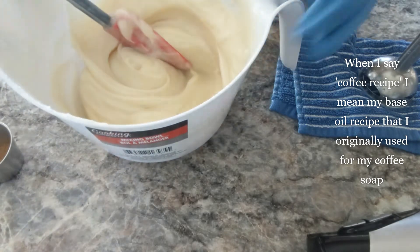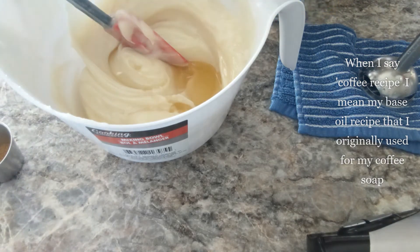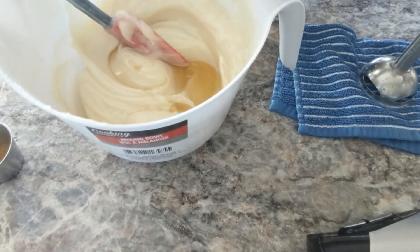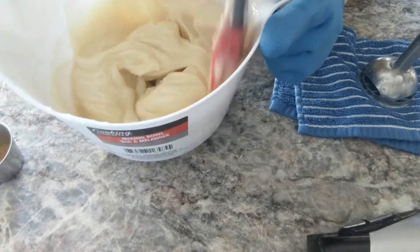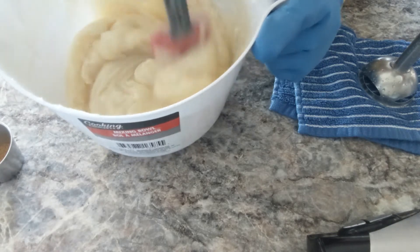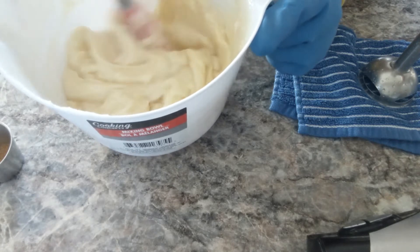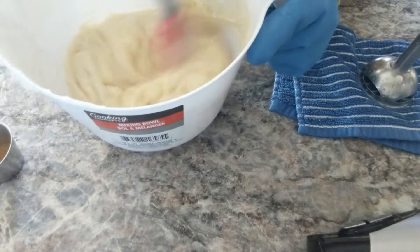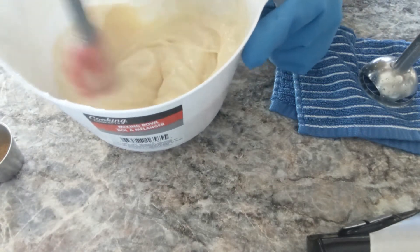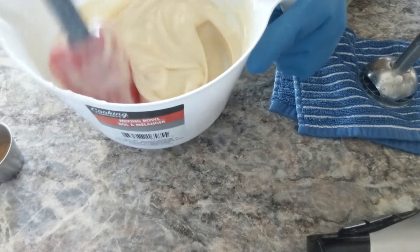So I'm going to just right here, right now, add my fragrance oil and hand stir it in. Hopefully it will thin out a bit. And then I can, if it's possible, take a small portion out to keep it a natural soap color, which will probably be a nice cream. And then what little I don't have separated, I'm going to put in the myrrh powder.